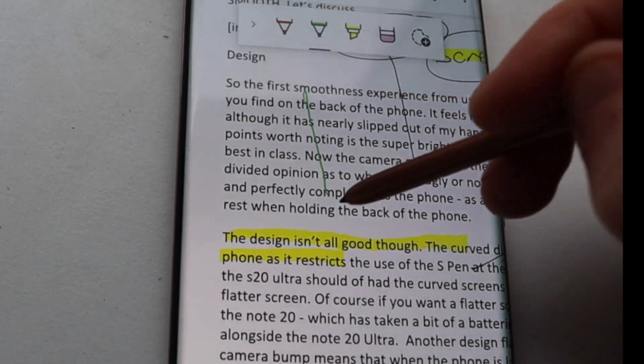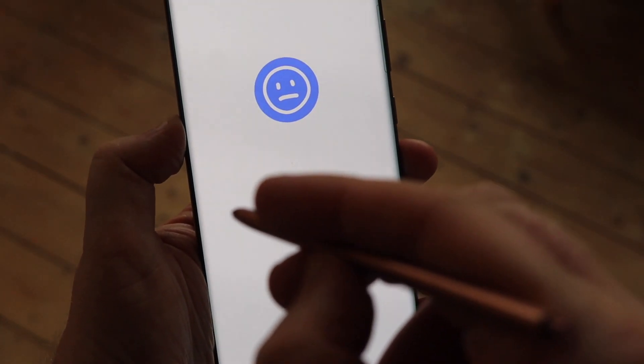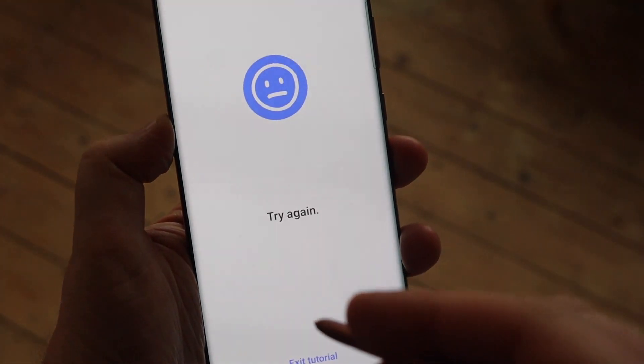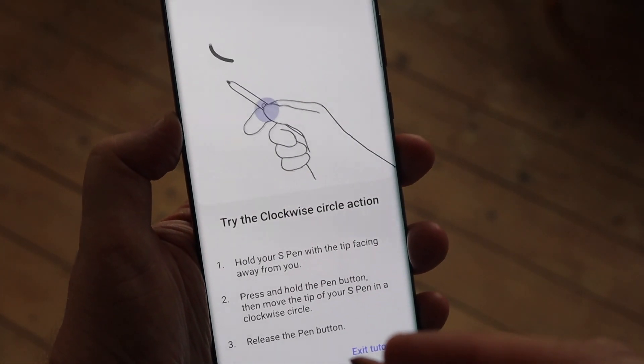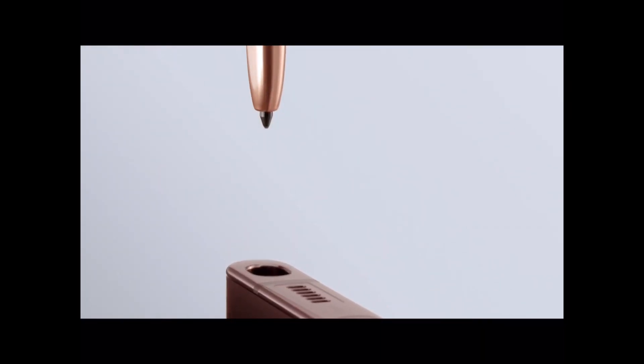The S Pen does include some added air gestures, which — surprise, surprise — still don't work 100%. In fact, they probably still don't work 30% of the time for me, so I just don't bother. It does feel like a bit of a gimmick. Do those gestures really save you time compared to just tapping a button on screen? I don't think they do.